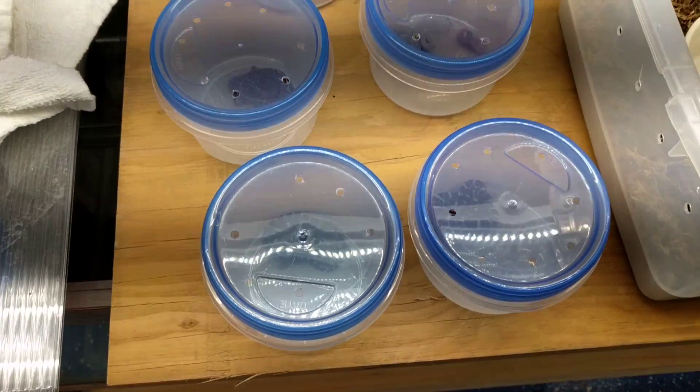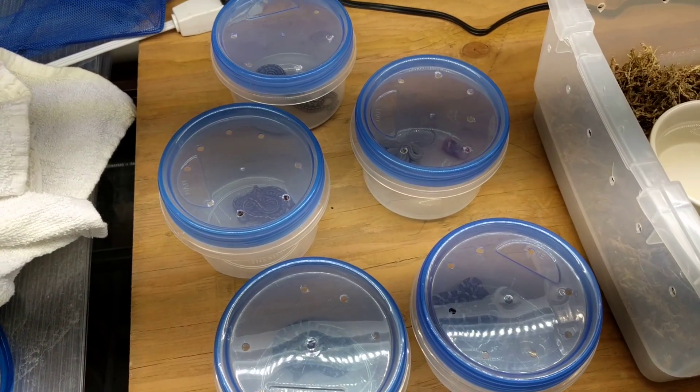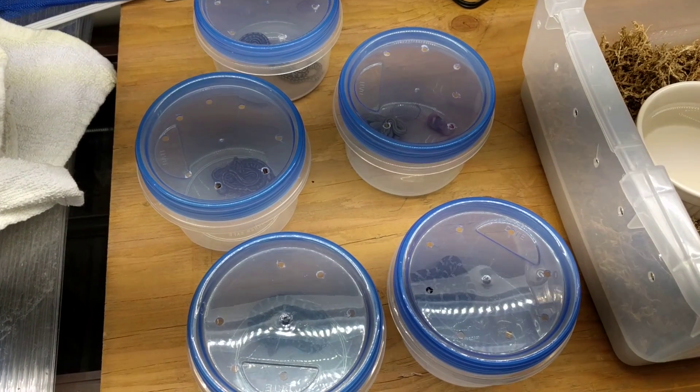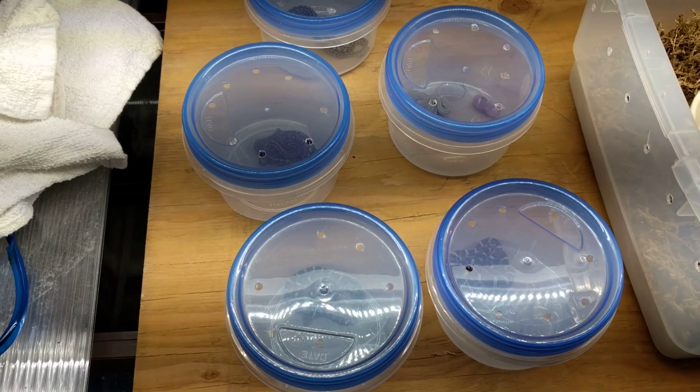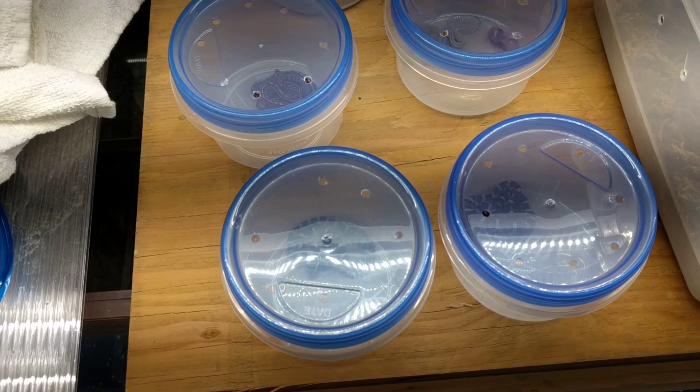Okay, so we have five of them. I just uncovered them after putting them in with their first frozen-thawed pinky about an hour ago, and it looks like four of the five ate.